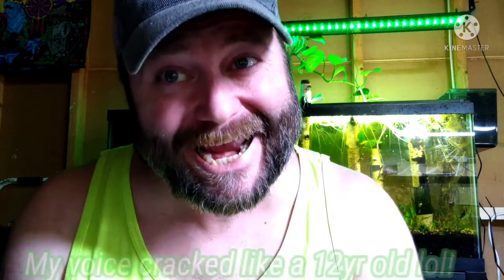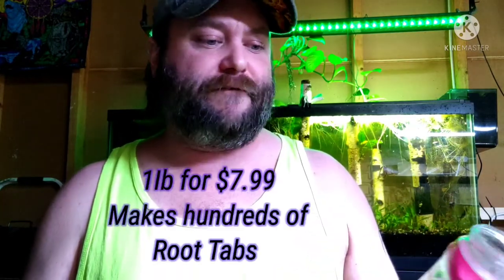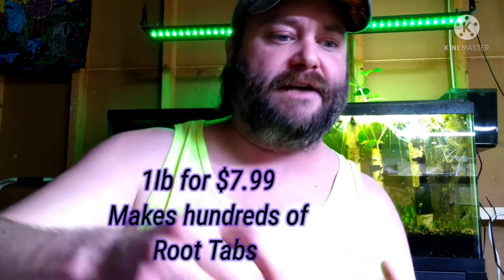Hey, what's happening YouTube? I hope you're having a fantastic day. I am having a great day, because we're only talking about root tabs and plants. Today's topic: I'm going to show you all how to make your own root tabs using Osmocote and capsules, because Osmocote is a fantastic fertilizer. It's a lot cheaper than any of the aquarium root tabs you'll find, and it's not difficult to make at all.